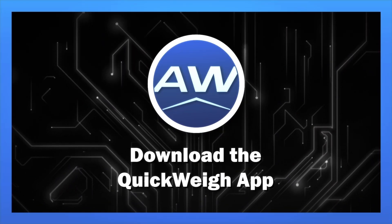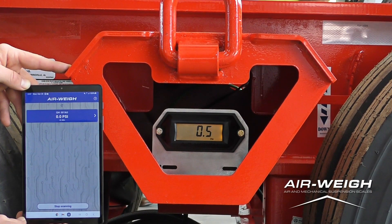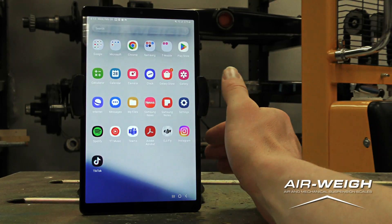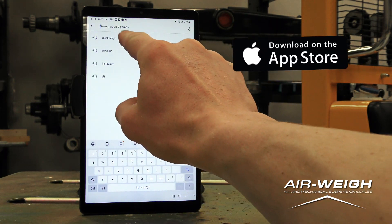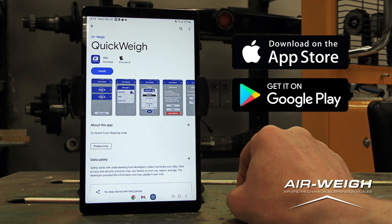Download the QuickWay app. After you've finished installing the scale, power up the tractor or trailer to check that the scale lights up. Download the QuickWay scale app and view weight data on any smart device. Available to download on iOS for iPhone at the App Store, and Google Play for Android.